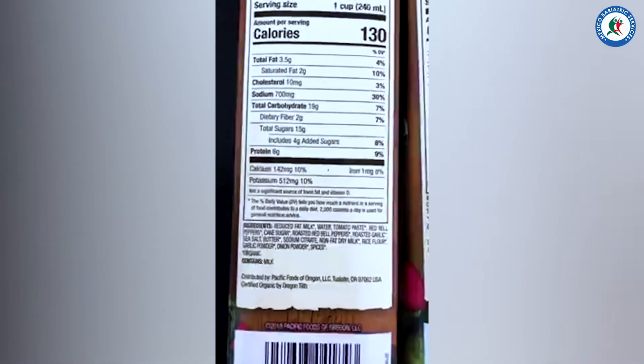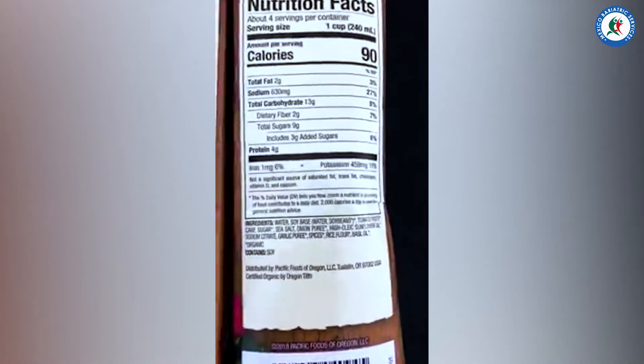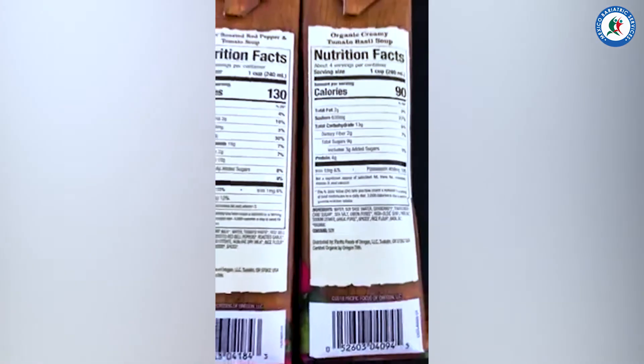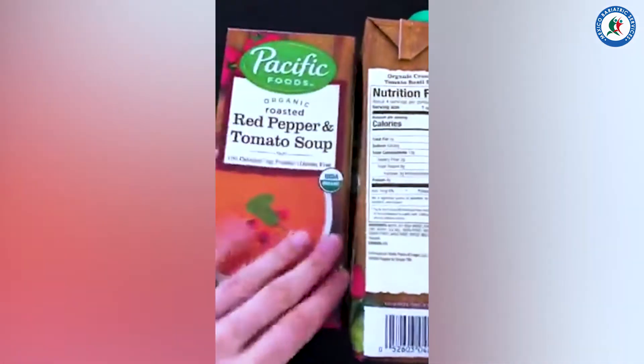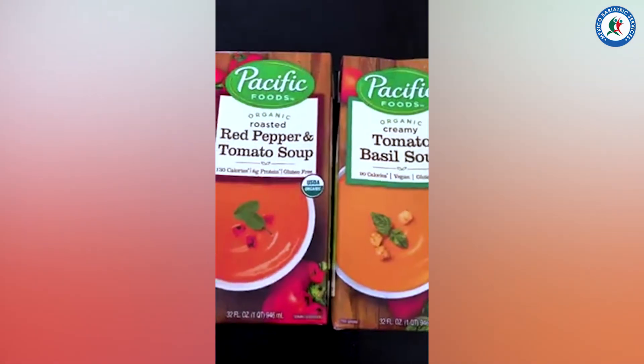This is great, really good ingredients — no "frankenfoods" as some people like to say. And these are pretty cheap. I think I got both of these on sale for less than $3 each.